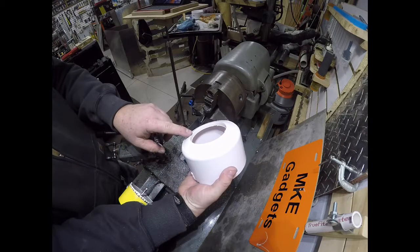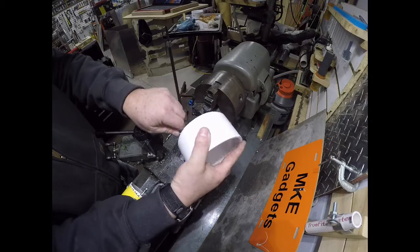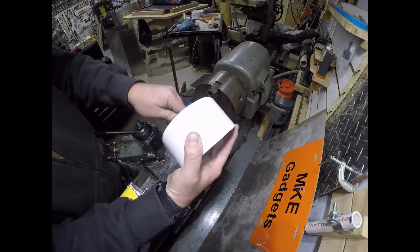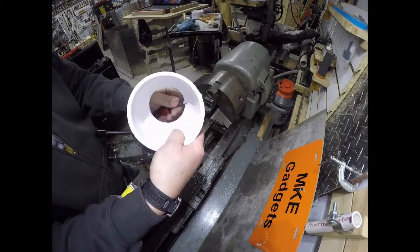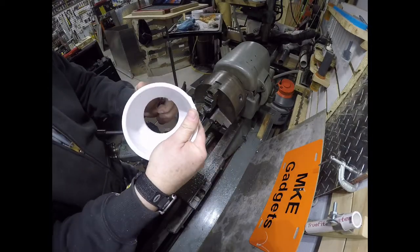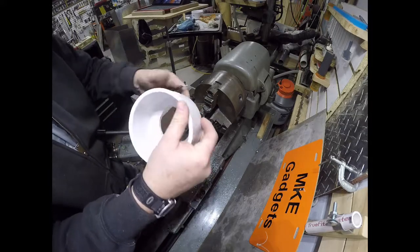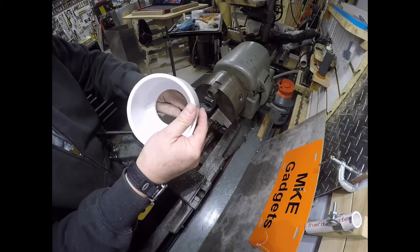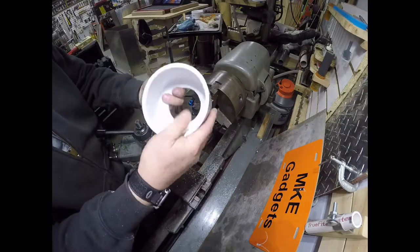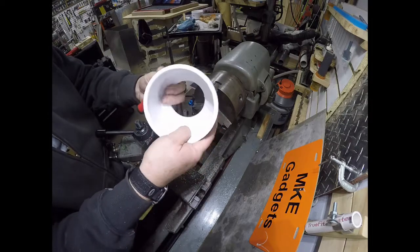The hole saw left a little bit of a burr, so I'm just going to take a deburring blade and remove any burrs on the inside and the outside as well. You want it nice and smooth inside so the bag doesn't get snagged as it comes out.